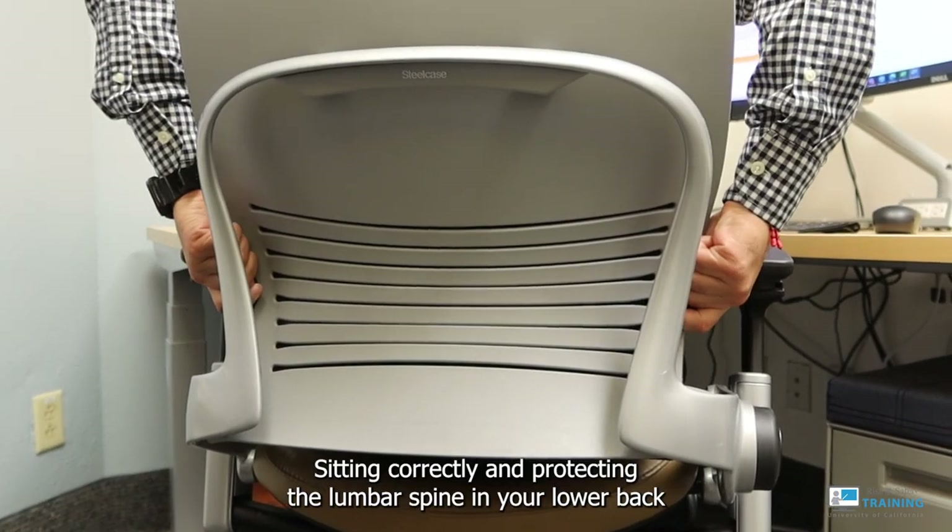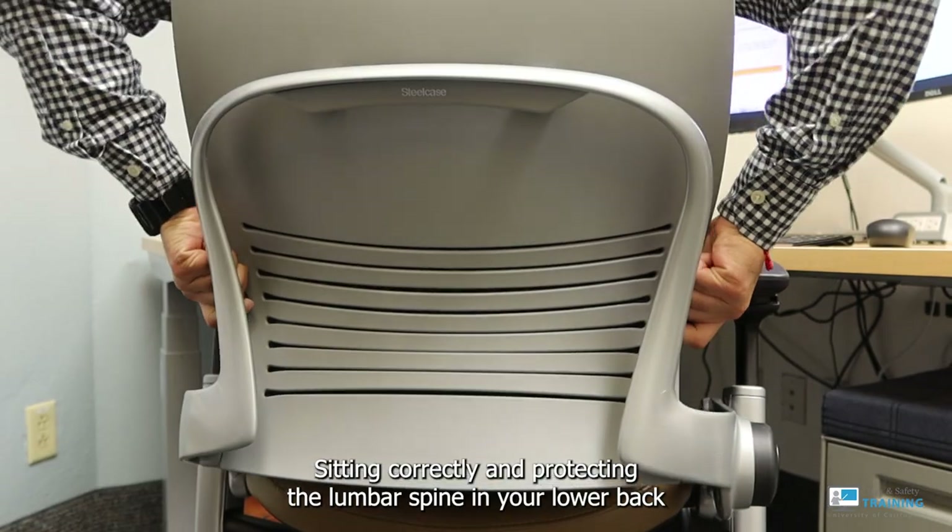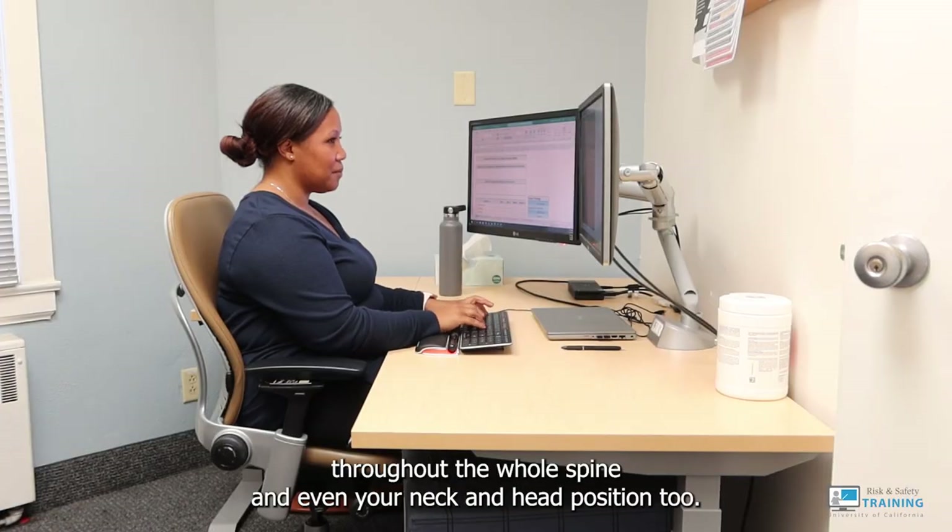Sitting correctly and protecting the lumbar spine in your lower back can lead to improvements throughout the whole spine and even your neck and head position too.